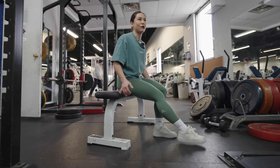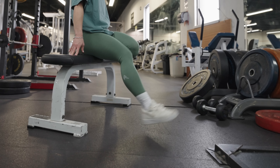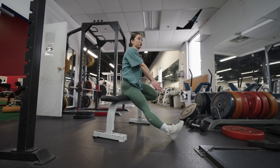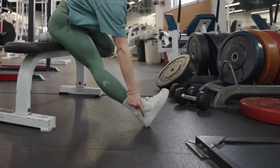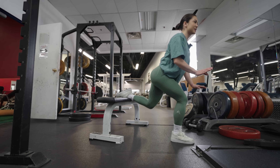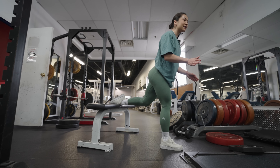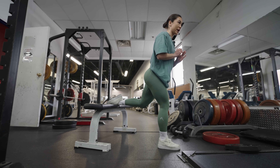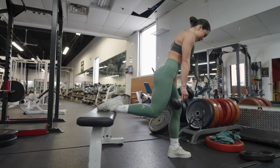For the first exercise, we're going to be breaking down the form for a glute focused barbell RDL. I'm going to show you what it shouldn't look like and what a lot of people tend to do. If you're thinking that your back hurts and you don't feel it in your glutes, most likely your form is looking like this.